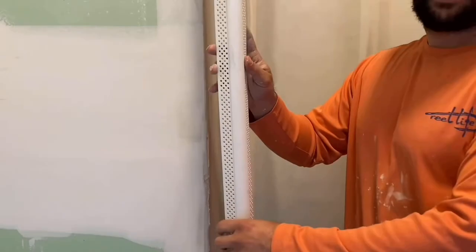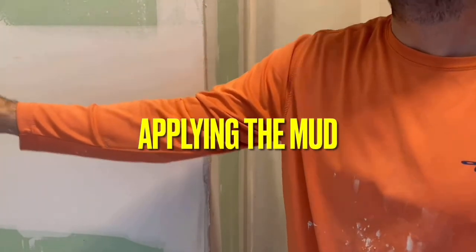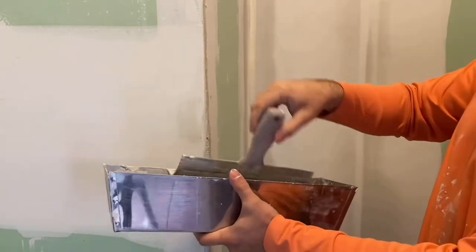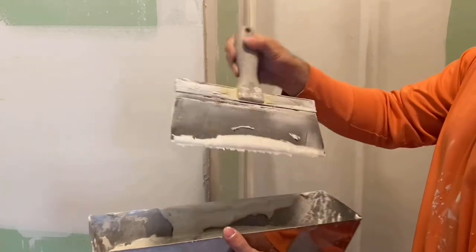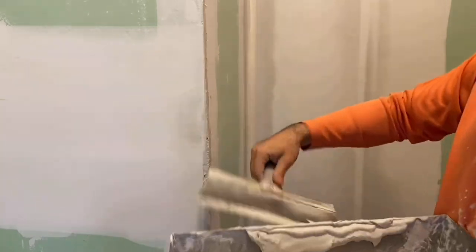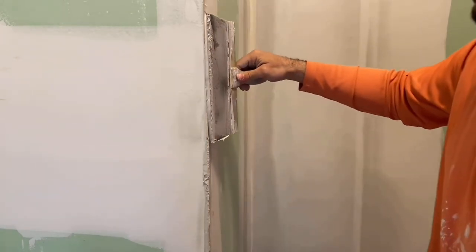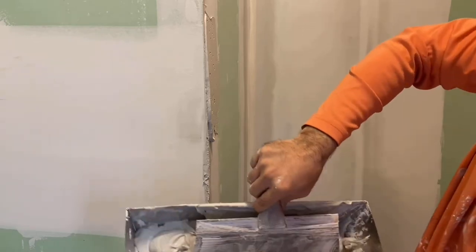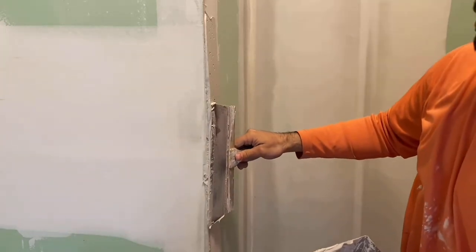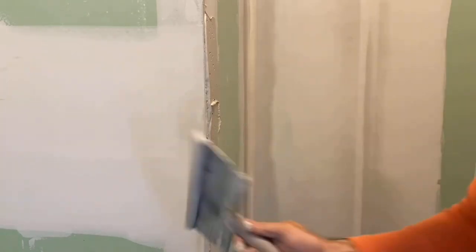Now that we have that measured and cut, all I'm going to do now is get my mud pan. It's just a metal mud pan and metal mud knife. All I'm going to be doing is putting some mud on there, and then putting it on the corner and dragging it over just a little ways like this.